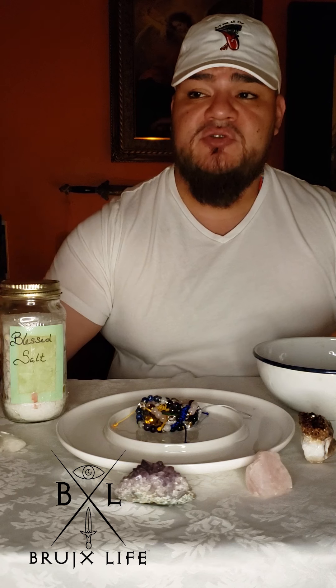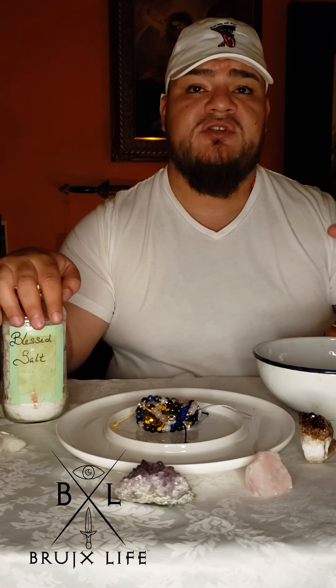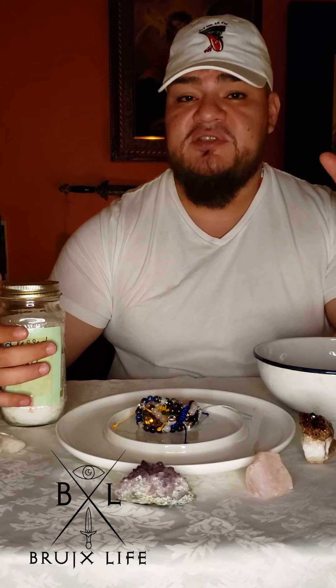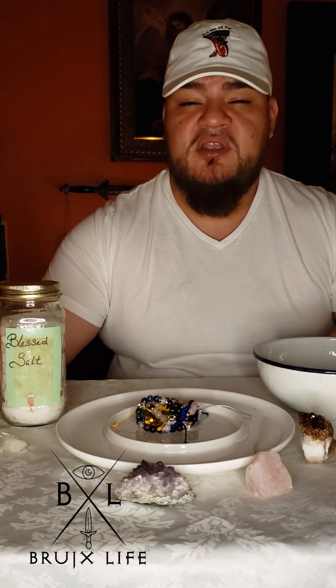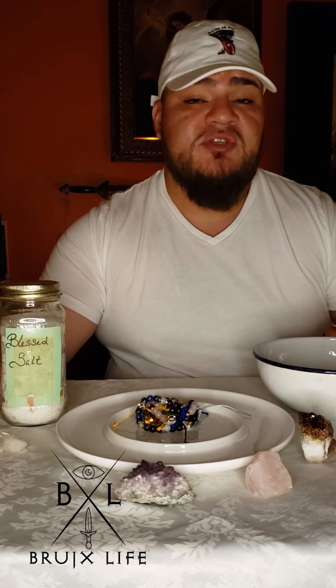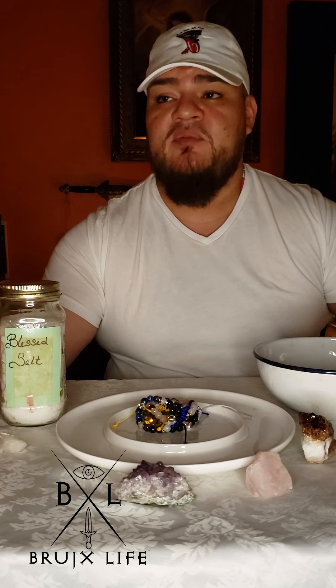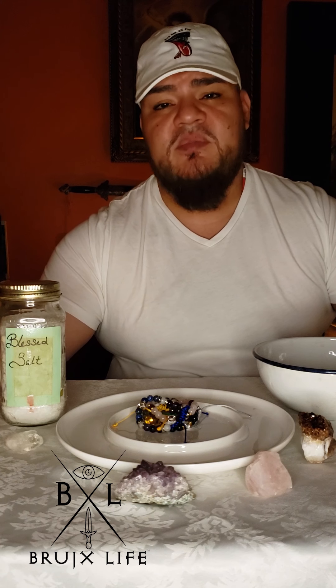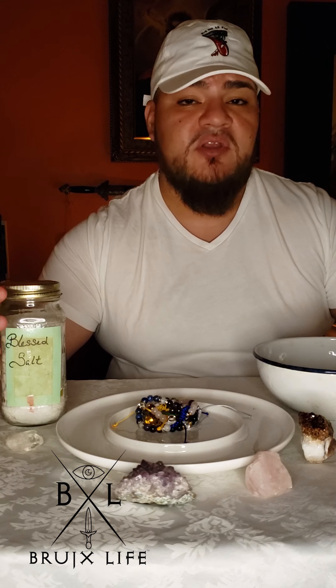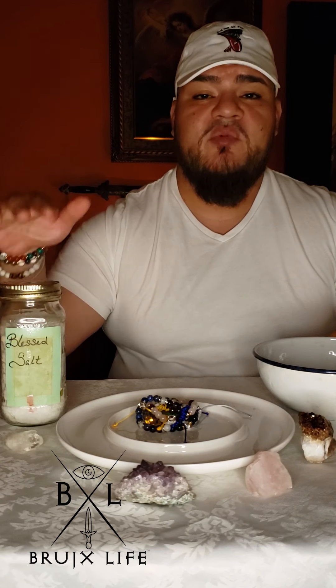I'm going to show you today how to bring up the energy of a stone, how to charge it, and once it's charged, how to keep that energy charged — in two ways. You'll need some basic sea salt; if you have it blessed, great, if not that's fine too. You can also use a Himalayan salt lamp. If you have a front or back lawn connected to the earth — not a potted plant — you can bury them. For the moon method you'll need milk, holy water, white flowers, and some spiritual perfume like Florida water.